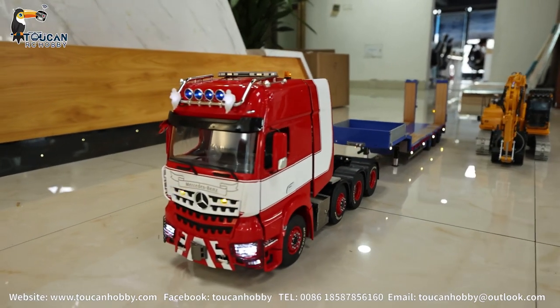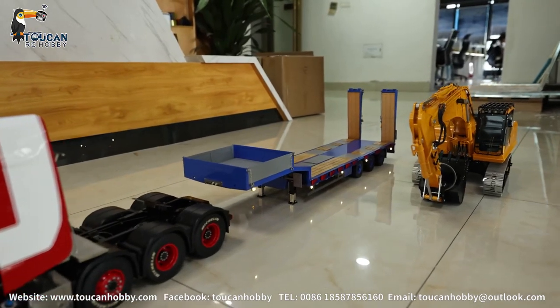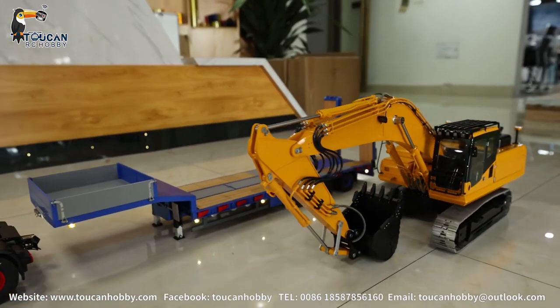Let's drive this tractor truck from Lesho and also the Lesho trailer. Also got one more Lesho accelerator, the Komatsu.